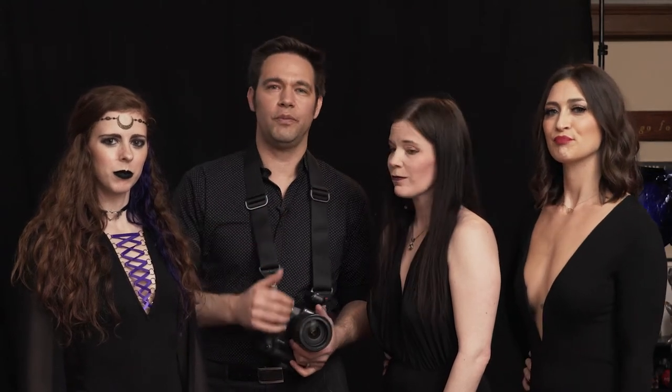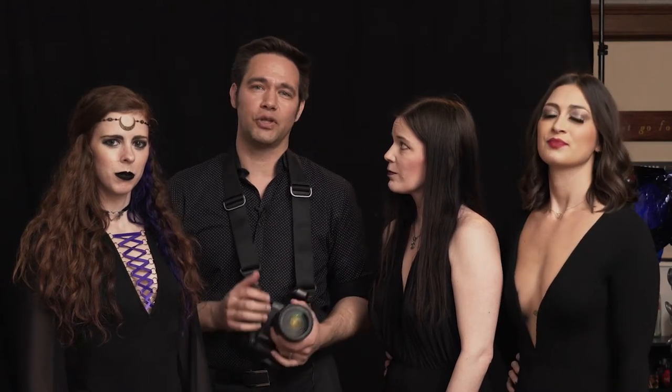Today we're going to be doing some haze shots with some different gels, showing the best way to light that, and some different effects you can do. Then we're also going to do something a little different — since this is more of a gothic-themed shoot, we want some gothic-type fog. There are some issues with your standard haze machine if you're going for a certain effect, like controlling it across the room.